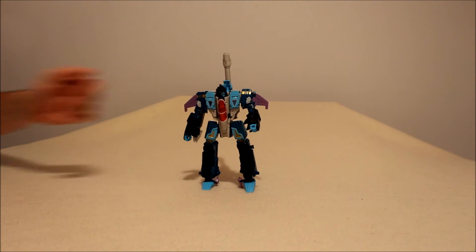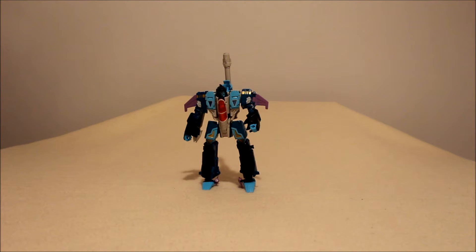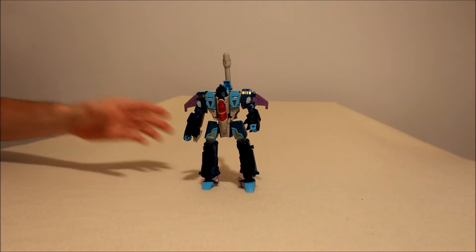How did this guy work out? His paint apps and coloring - since he wasn't really in the show, we base it on his original toy and comic appearances. Overall this does look like Double Dealer, so I'm giving his paint apps about an 8. His alt modes aren't quite right though - he's not supposed to be a plane or a tank. I can see what they were going for, but that knocks it down. For paint apps and style, he's about a 7.